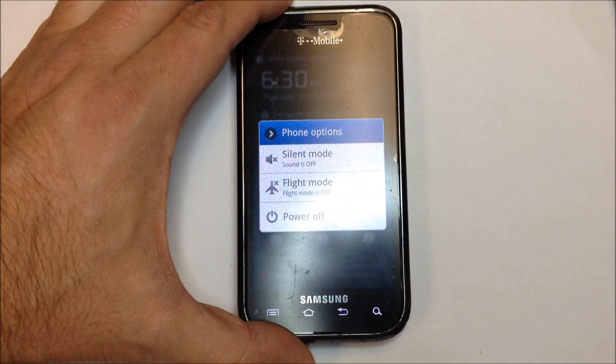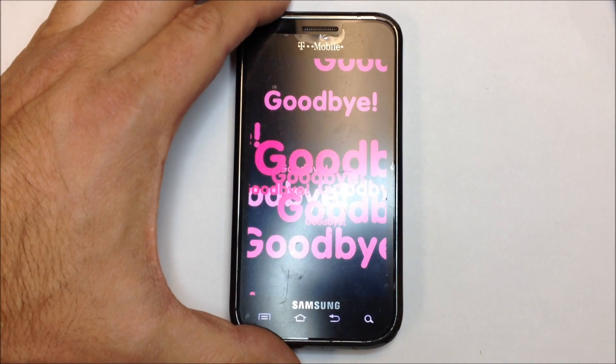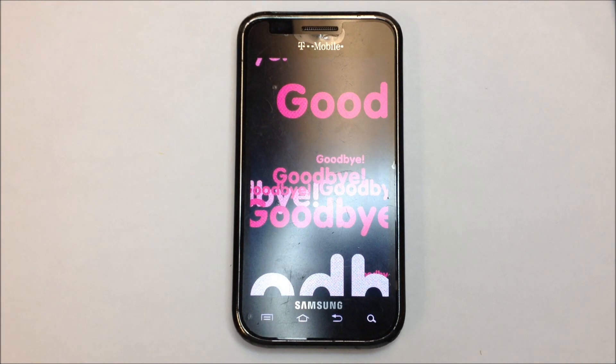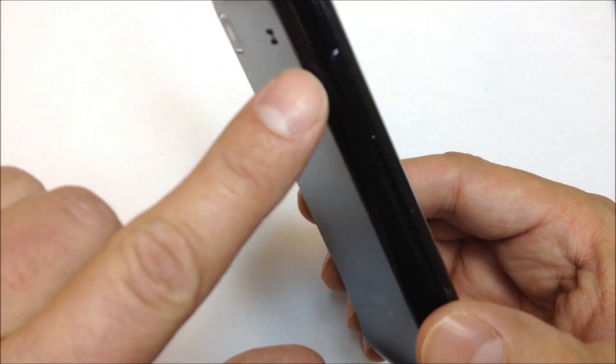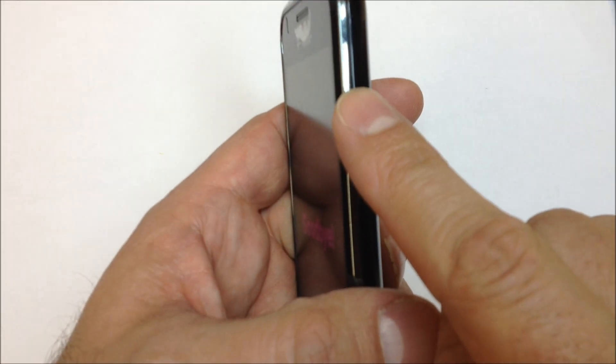What you want to do is start by turning the phone off. If it doesn't work the first time, you might have to remove the battery. We're going to use the volume up and volume down keys at the same time, and we're going to use the power button to initiate the reset.